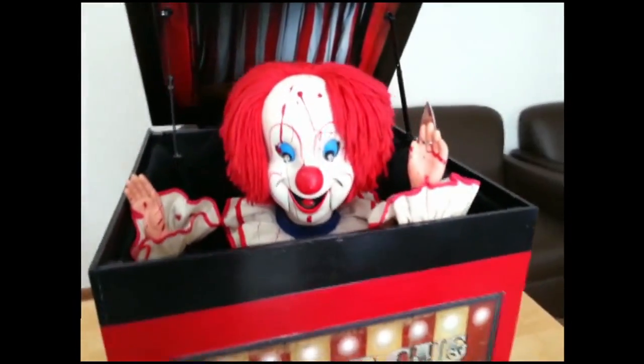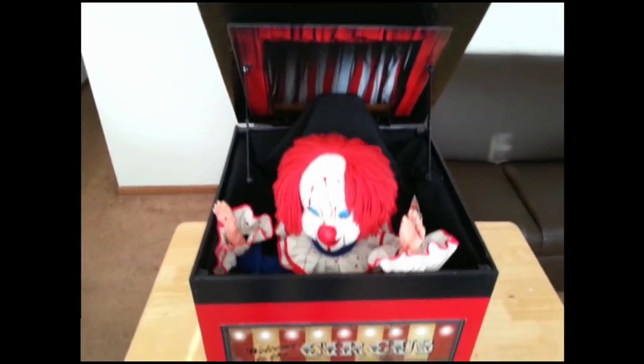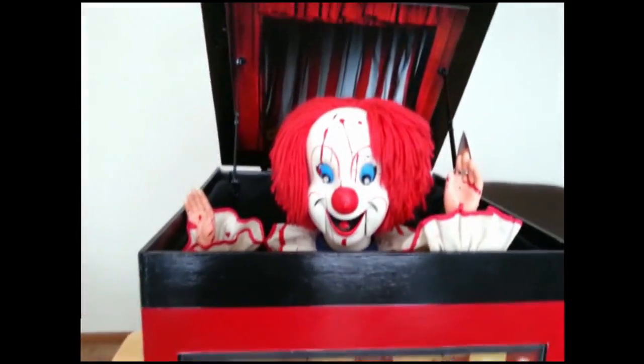The jack is a Bozo the Clown ventriloquist doll decorated with the blood of his victims. We have affectionately dubbed him our murder clown.